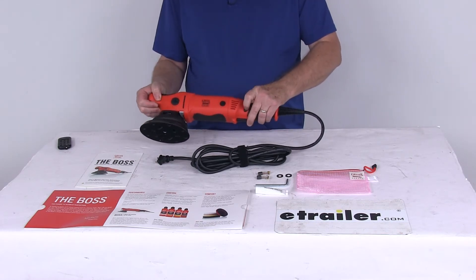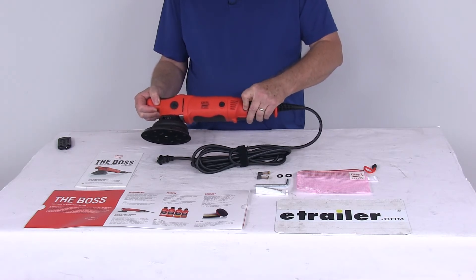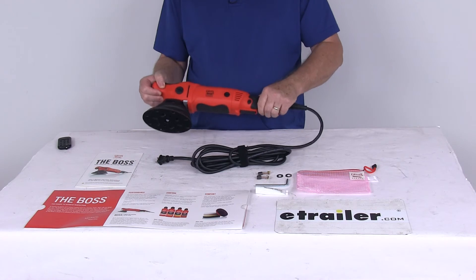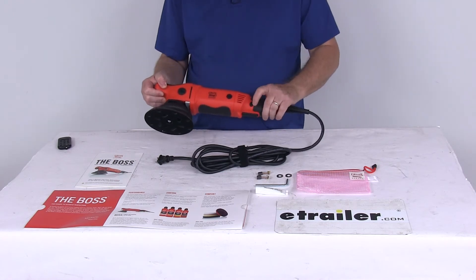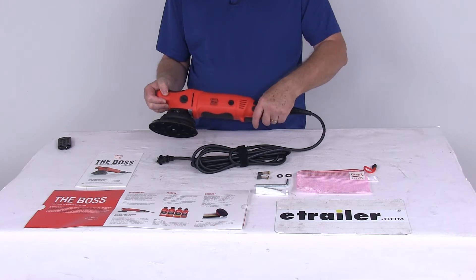If you want, when you push the trigger in, there's a button on the side — it's a trigger lock. You can push it in and then push that button and it will hold it in that position so you don't have to keep holding the trigger. To release the trigger lock, just push on it and it will release just like that.